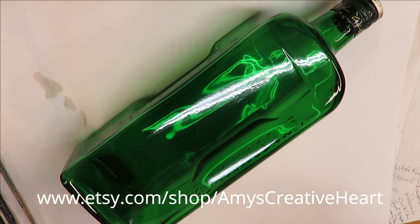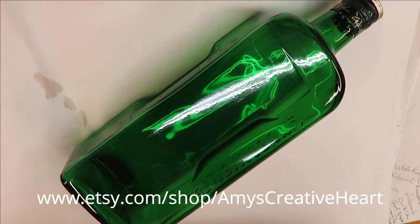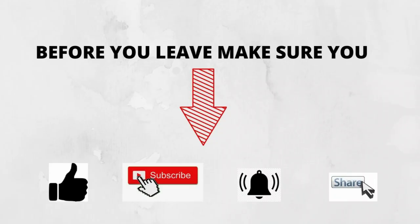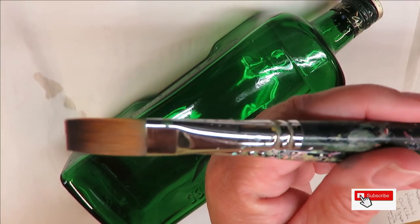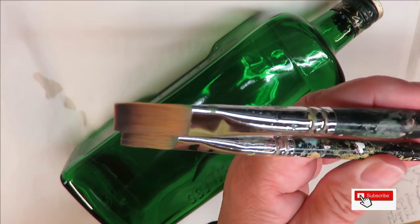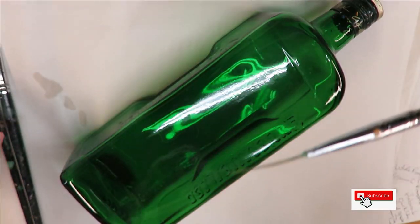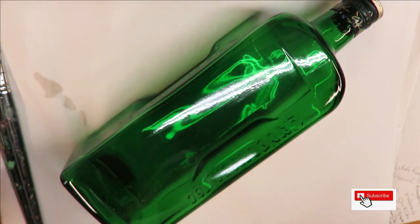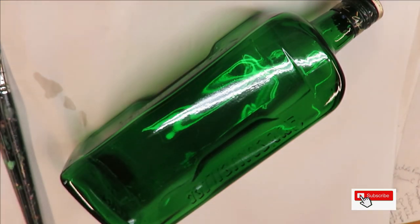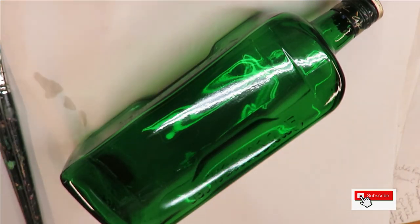Hi, this is Amy, welcome to my channel. Today I'm going to show you a flat brush design using a number 14 magic flat brush, a number 10, and a fineliner by Westonia. All these items are going to be listed down below with affiliate links if you'd like to purchase through those.